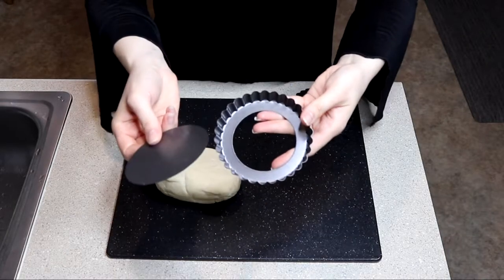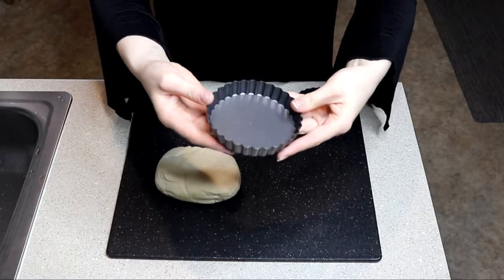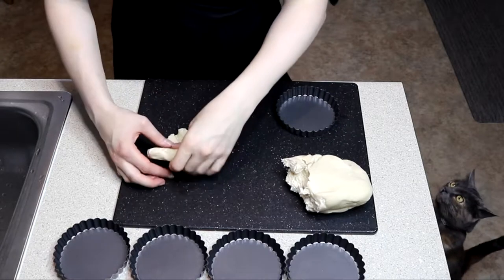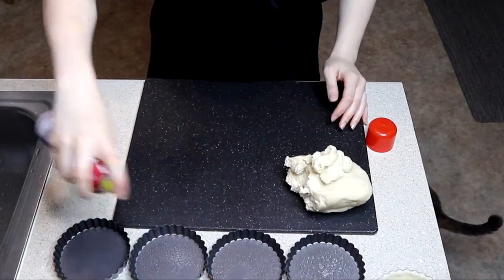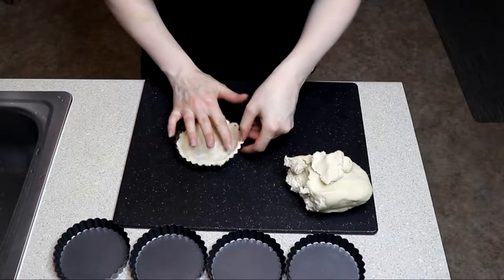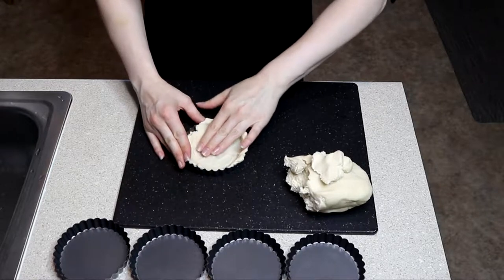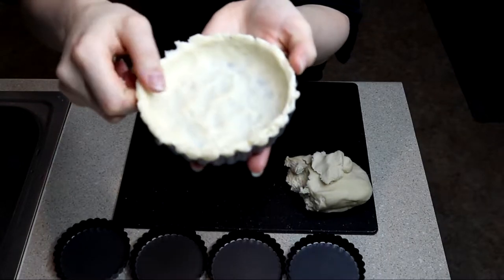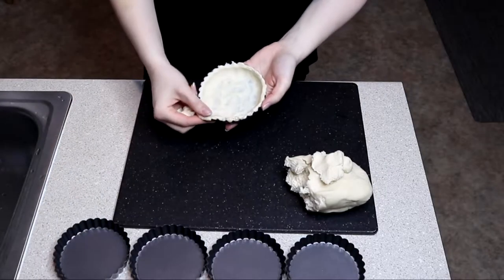You're also going to need some little mini tart pans. I prefer the ones with the removable bottoms. You don't have to use ones like that — you could just use a regular one, or even a regular pie pan if you wanted to make one giant cranberry meringue tart instead of individual ones. We're going to start by taking a little bit of pie dough, pressing it out into a disc, and pressing it into our tart molds. I made the walls on my tart a little on the thick side so they could stand up without the tin. Remove the excess from around the rim for a nice, clean, flush top.